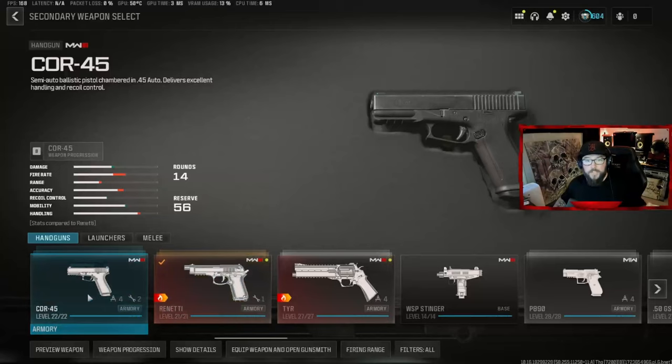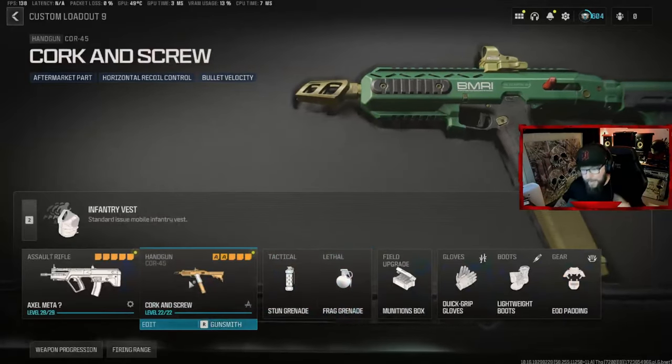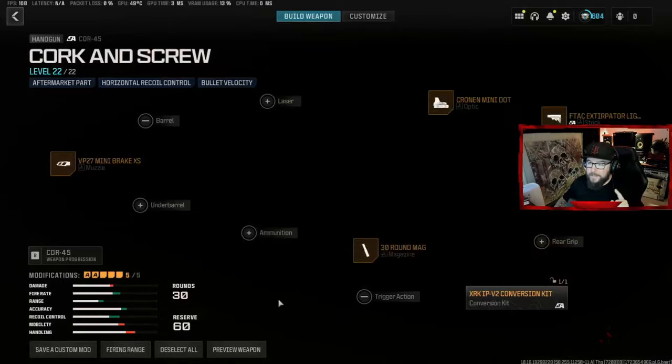You guys are not going to believe what Call of Duty did this time — they broke the game again. The new Cor-45 meta broken loadout: you shouldn't be able to do this, but you can. Let's get into it. The first thing to do is get the Cor-45 and find the Corkscrew blueprint. You need this blueprint in order to get this done.